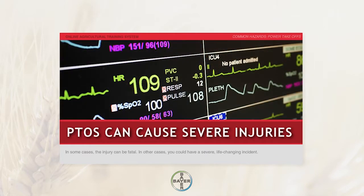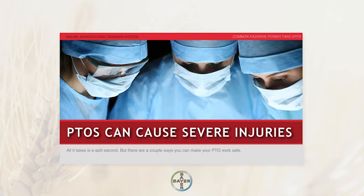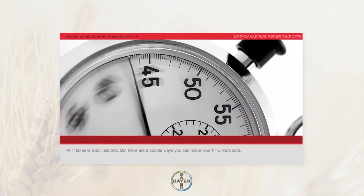In other cases, you could have a severe, life-changing incident. All it takes is a split second, but there are a couple of ways you can make your PTO work safe.